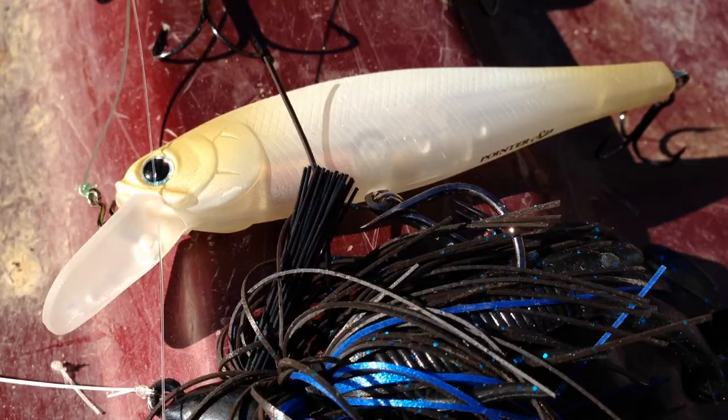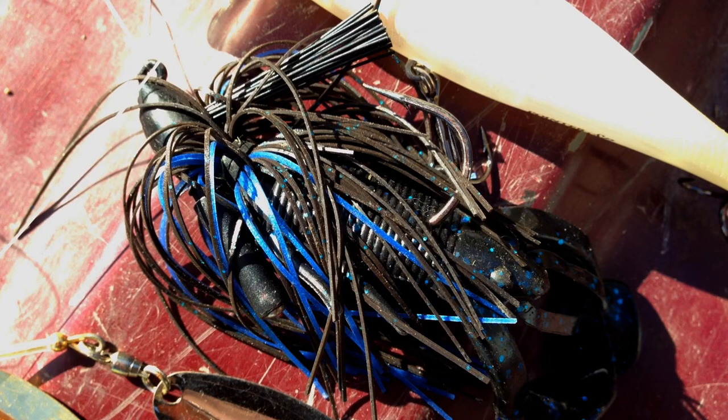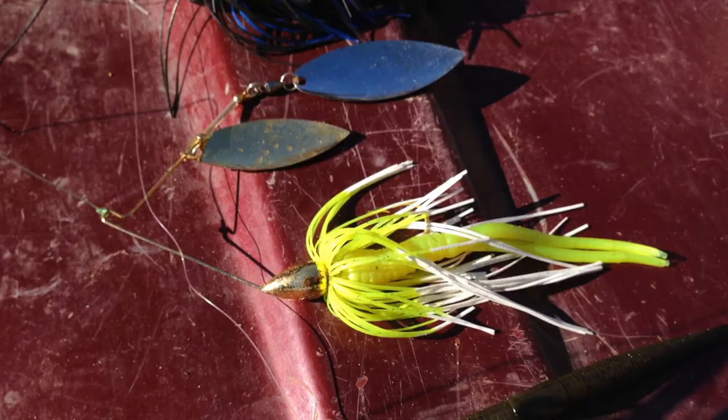Second bait is a Pointer 100, a suspending jerkbait. That's always good in colder temperatures for largemouth. I also have a half ounce jig tied on, black and blue. I'm going to try that around docks and any green weeds I see around here.